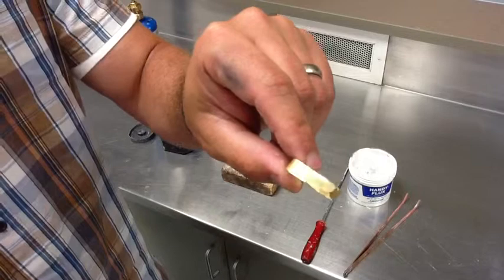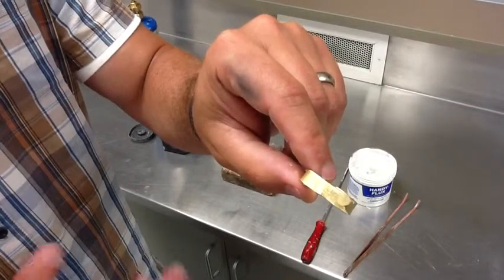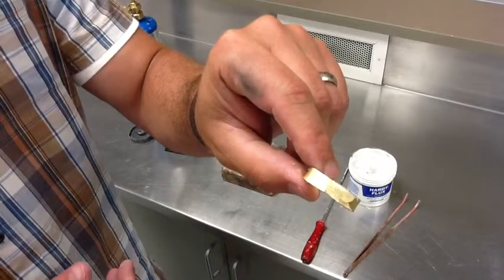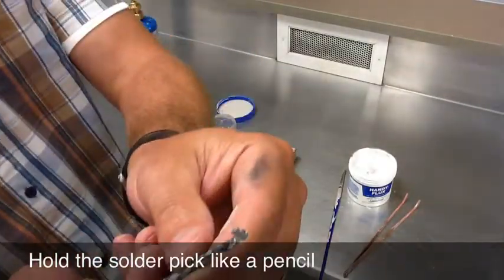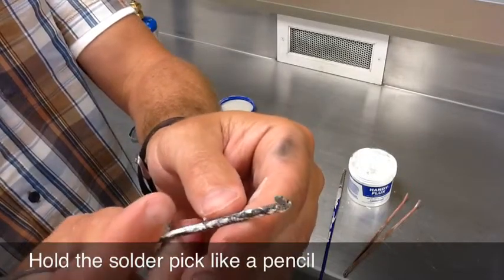If you let this dry, it'll actually dry to like a white powder, and it's fine if it gets to that point — you haven't missed the window that you can use it. The solder pick we're going to use to help kind of control the metal. Right now it's pretty dirty, so I'm going to clean this off before I use it, and I'll show you how to do it.